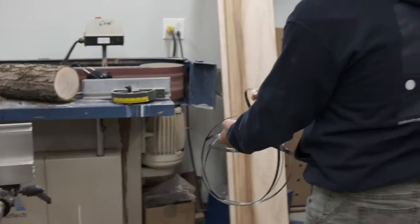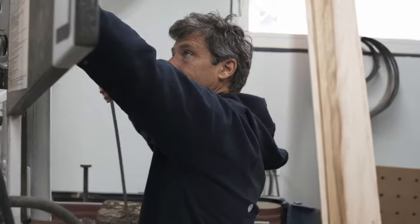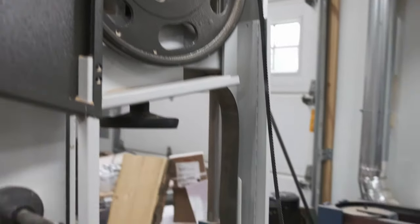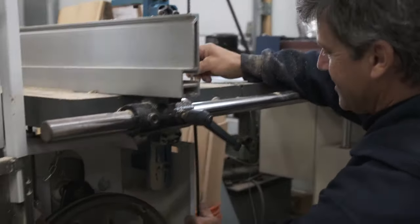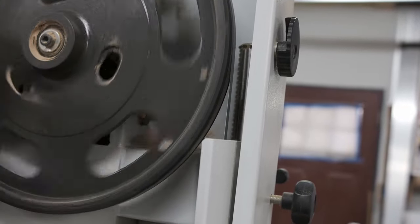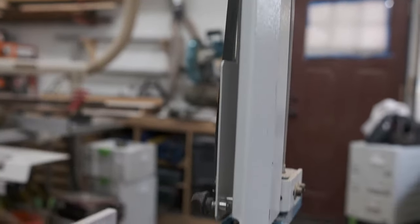Next we'll use the band saw. Instead of a circle saw blade this one looks like a metal rope full of cutting teeth. We're using a new blade to make sure it is nice and sharp. It goes around the top flywheel, through the table, and around the bottom flywheel. Then we'll tighten it up making sure everything is lined up and we're ready to cut.